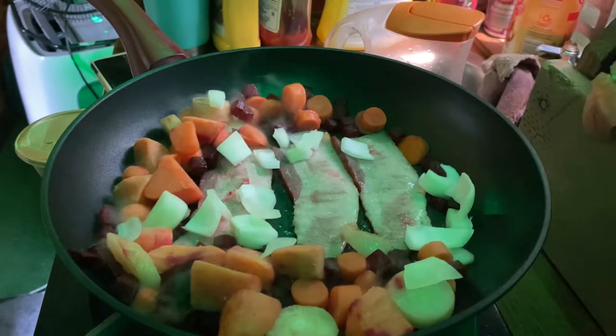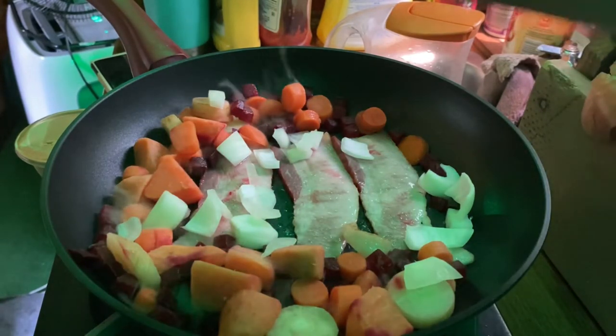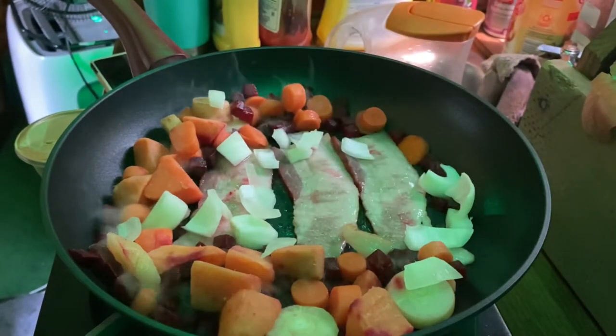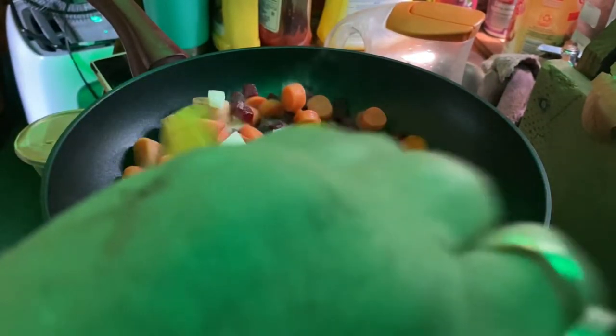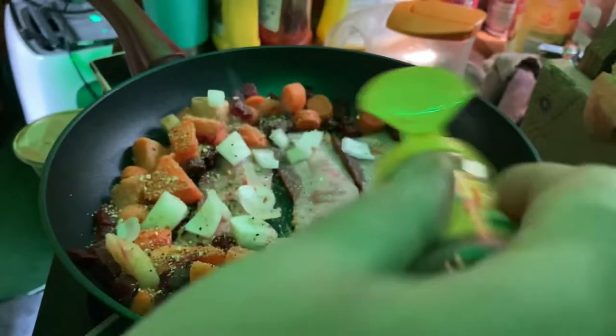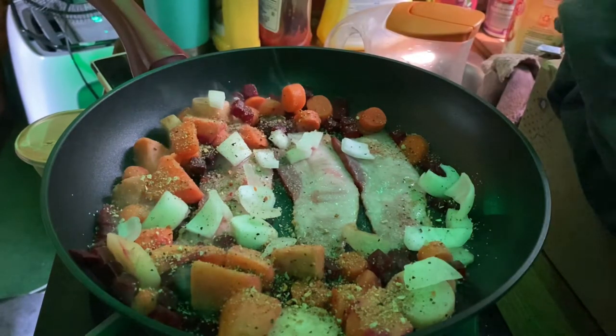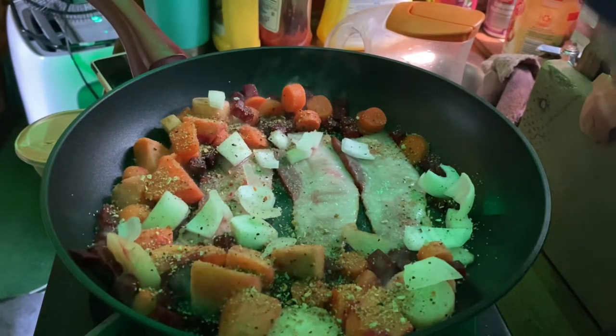We'll put a little bit of Mrs. Dash on there — Mrs. Dash table blend is what I'm using on the vegetables. I like bacon; I know it's not that great for you, but a little bit of bacon once in a while ain't gonna hurt you.